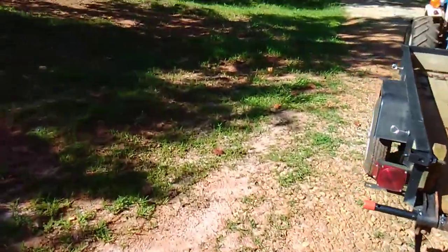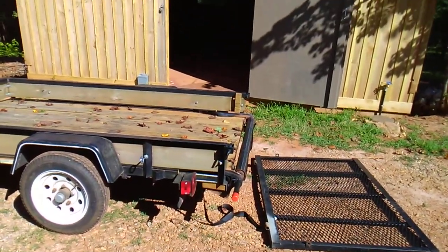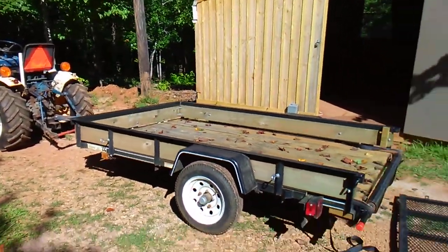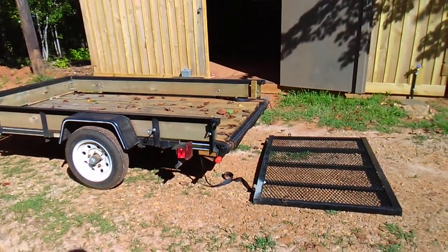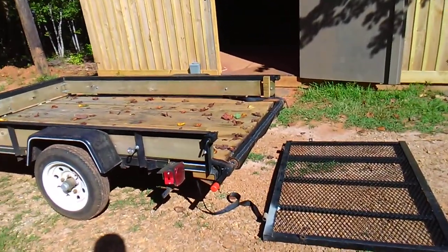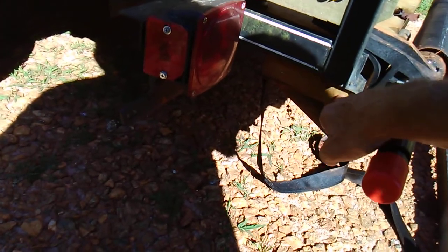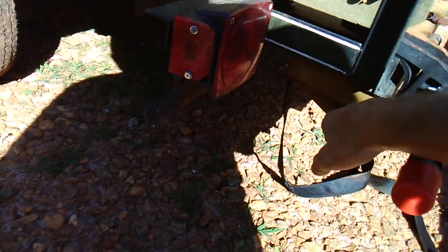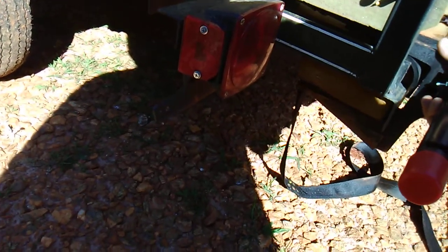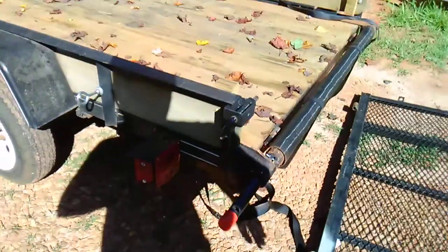That's a very quick and simple overview of how we adapted the Harbor Freight pickup truck unloader to the Lowe's trailer. The hardest part was just the time it took to grind that hinge pin off and reverse it. I also went underneath the trailer and bolted a piece of two-by-six, because this is just a piece of angle iron with a gap — by putting that there, it gave the load handler something to clamp to when you run the strap around and pull it tight.